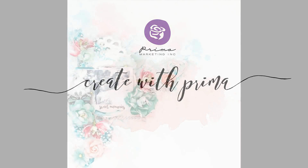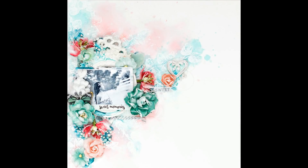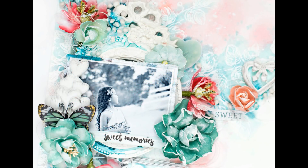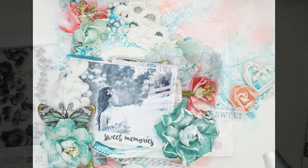Hello everybody! Tiffany Solorio here for Create with Prima. Today I'm going to be sharing how I created this layout, and I'm using some 12x12 watercolor paper from Prima.